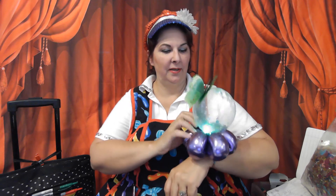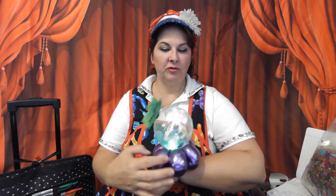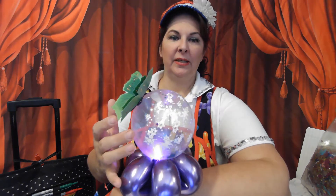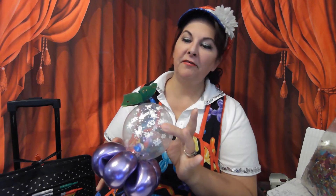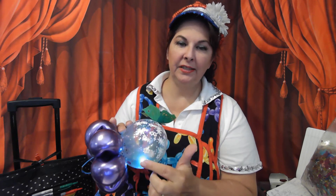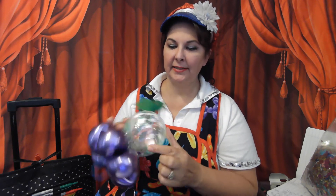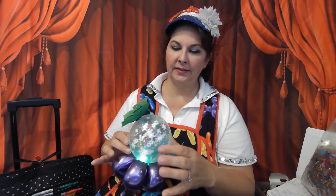I'm going to show you how I make the magic snow globe. This is what I call my crystal ball or my magic snow globe. I've tried it in different colored prints, and people just don't like it as much. This is a 5-inch clear snowflakes around — it's made by Qualatex print. I've tried different clear prints: butterflies, hearts. It's not the same effect. Everyone loves the snow, so I get snowflakes around.